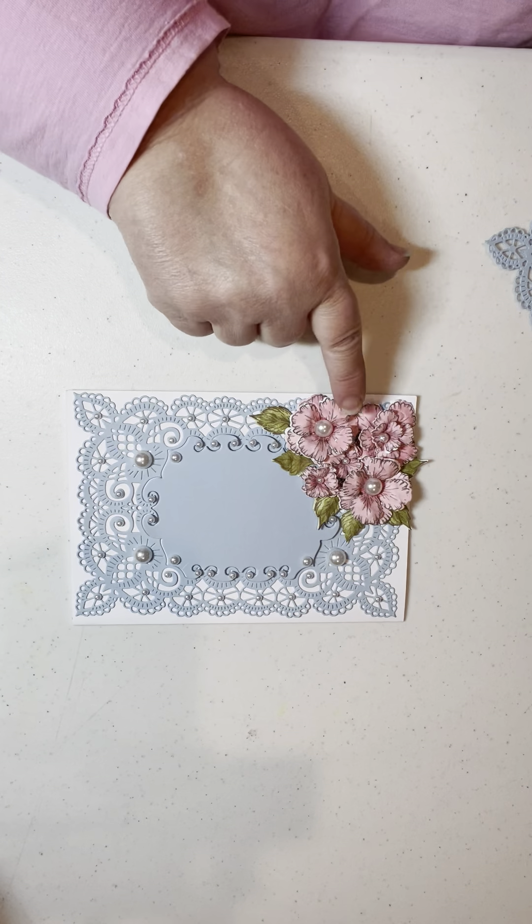Take this piece — and again, there'll be a better side. You're going to want to put some pop dots on it and pop it right up in the middle. That's it. That's all there is to this card.